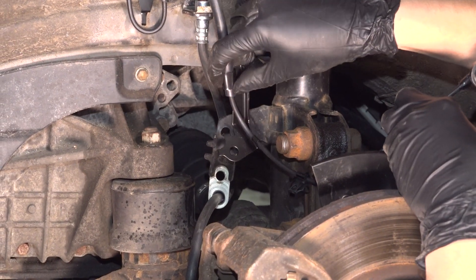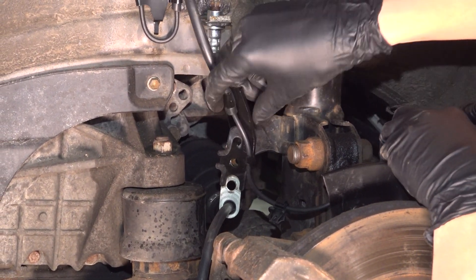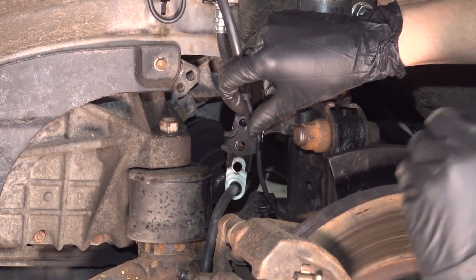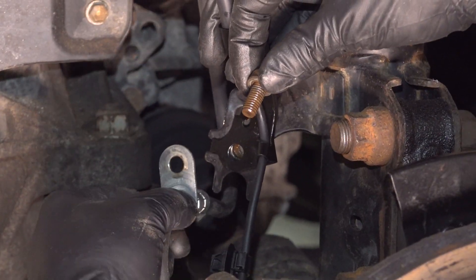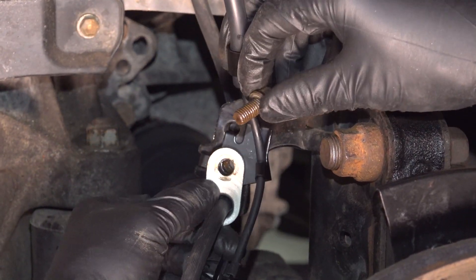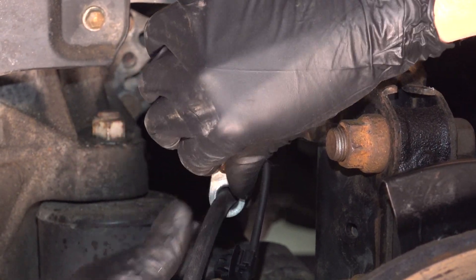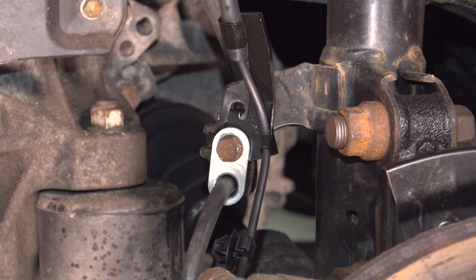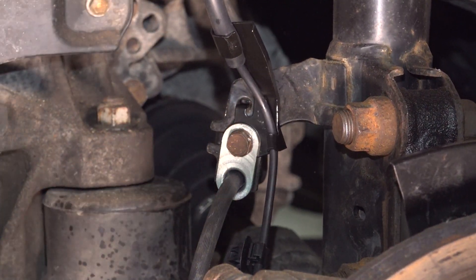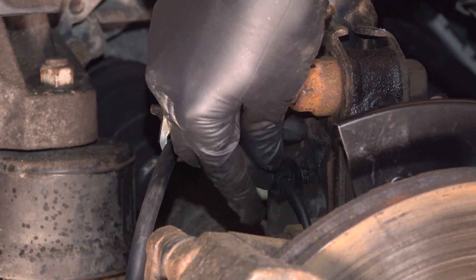Now let's attach everything onto the strut. This ABS bracket has a couple of hooks that need to line up — hook the top in first and then slide it down into position. You want to bring the brake hose over and then clamp both of them down with this bolt. I recommend putting some grease or anti-seize on those threads, as they often seize up. Make it snug and then clip this clip into the strut to re-secure it.